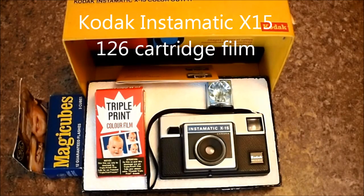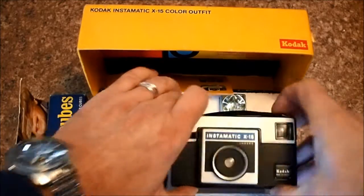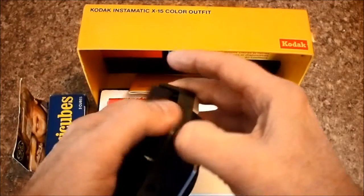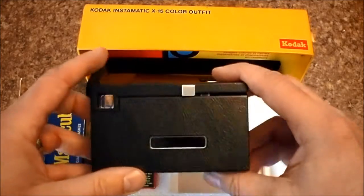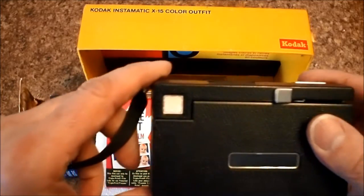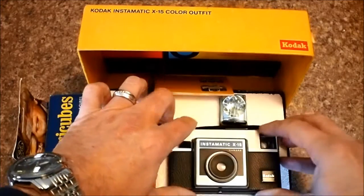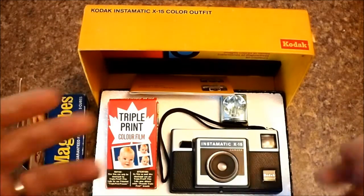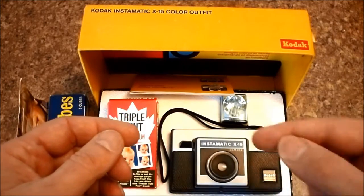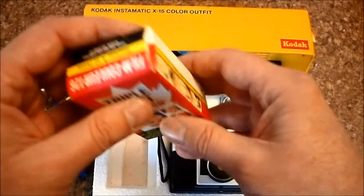I've decided to dedicate this video to just simple box cameras and not get into my 35 millimeter collection until a later video. This was my first real camera of my very own: an Instamatic X15. This takes 126 cartridge film, similar in size to 127 film but in a much simpler cartridge. It has a very nice viewfinder and took an image that was pretty much square, just like with the roll film cameras. With roll film cameras, some took square images and some took rectangular images, and on the back of the roll there were usually three sets of numbers depending on what your camera did. But with cartridge film, you had no such choices. This is the only roll of film I have right now — a 12 exposure roll of triple print film.